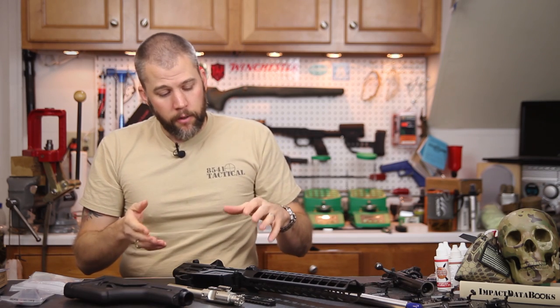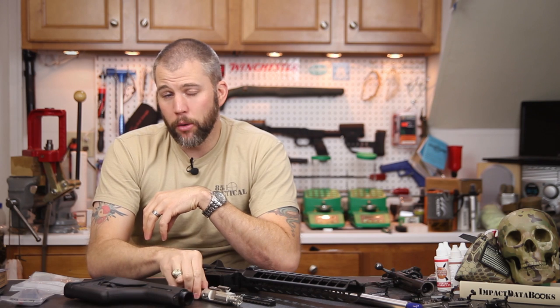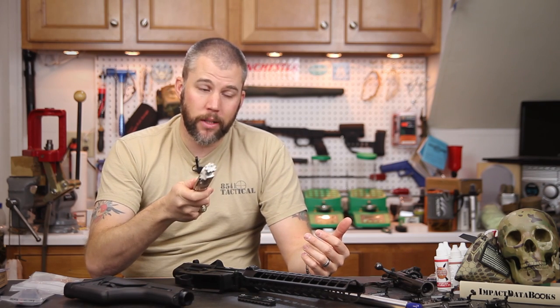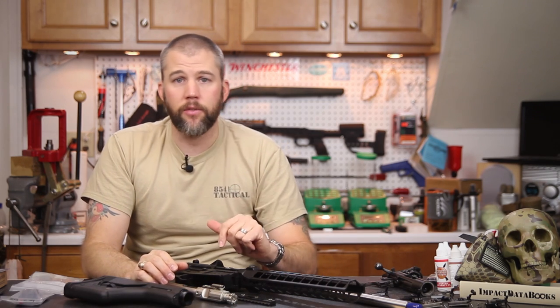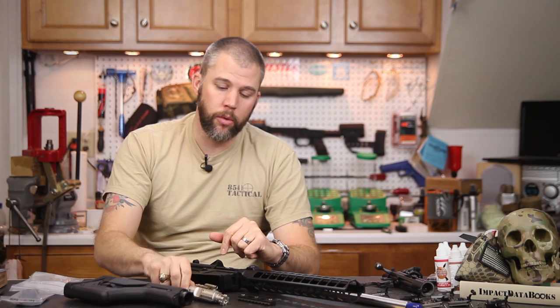An added advantage of purchasing a Fulton Armory bolt carrier group alongside the Fulton Armory barrel is that Fulton Armory will actually check headspace on the bolt with the barrel you purchase. We're going to check headspace ourselves before firing anyway, but for those on a budget it saves you from buying headspace gauges. They've already verified it's safe to fire — if the bolt didn't pass headspace check they can simply swap in another one, saving you the cost of gauges and the hassle of fully stripping the bolt.